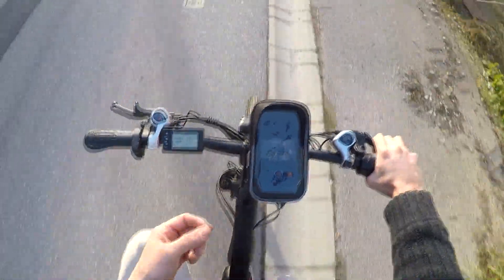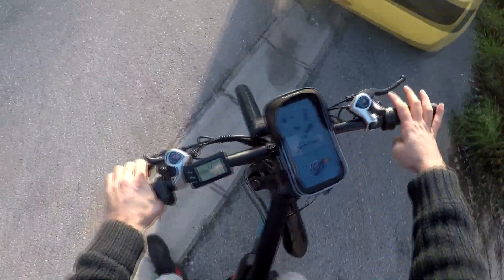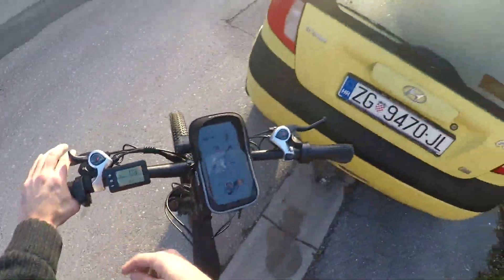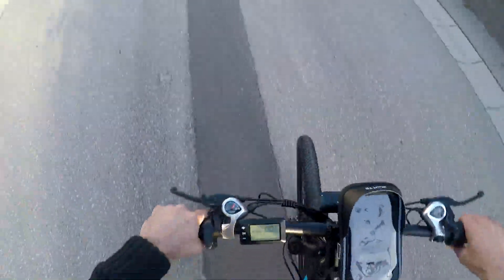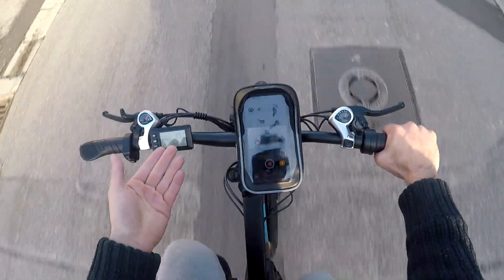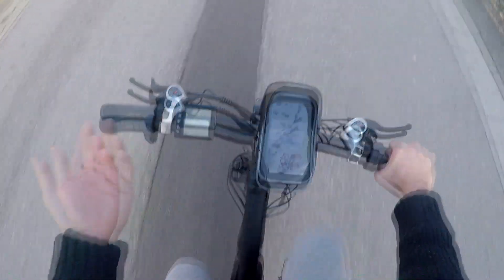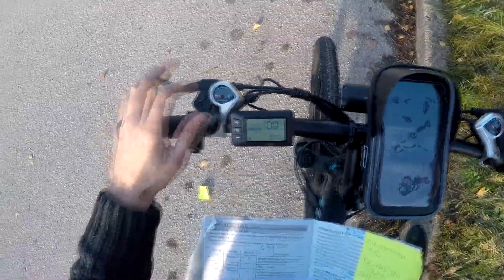It does not limit how much wattage, how much power, how much torque it outputs on the selected level. Whatever assist level you have, it always puts out maximum available power and only limits its max speed, which is not good enough. That is stupid. The max speed is too high — on first level it's 19. This bike is unusable. It cannot change anything important.